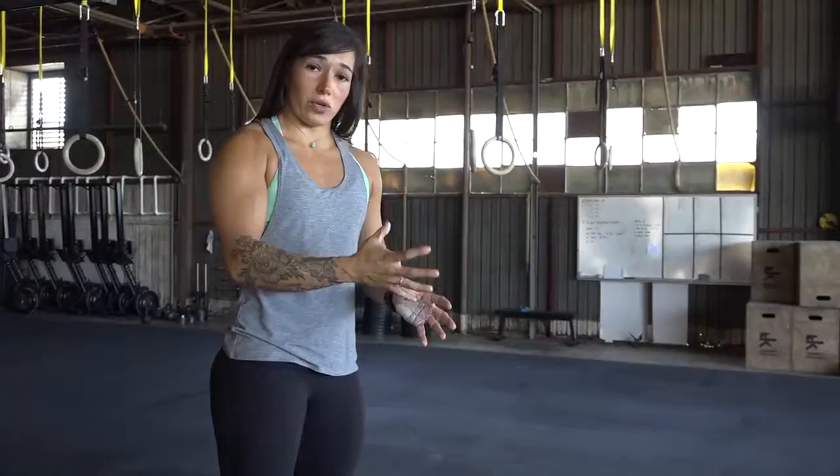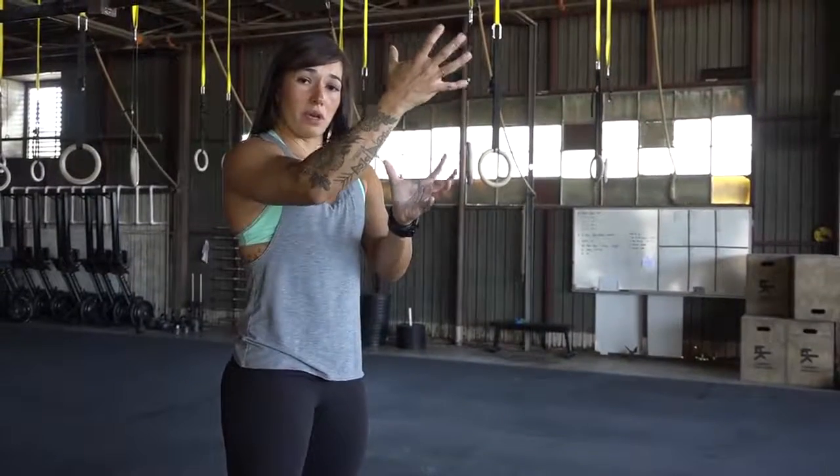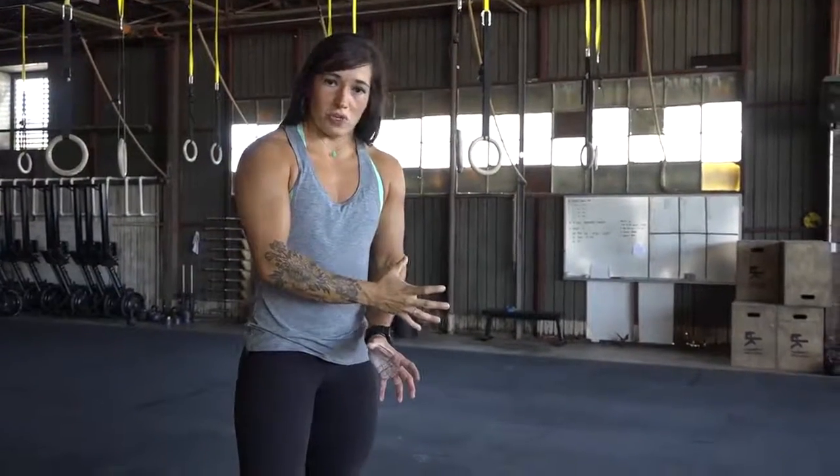So in kipping, we move horizontal to vertical. In a kipping pull-up, at the top of the pull-up you're in a hollow body position. At the bottom, you're in an arch position.